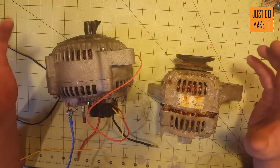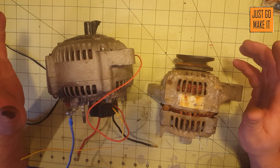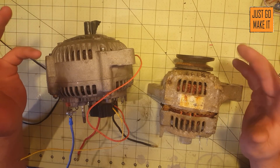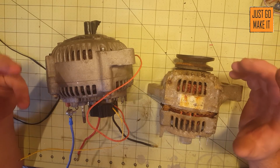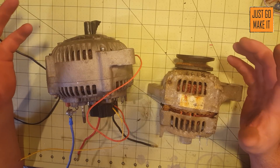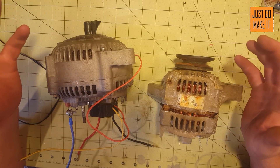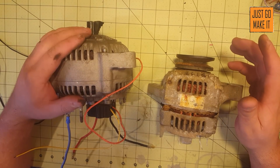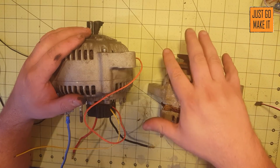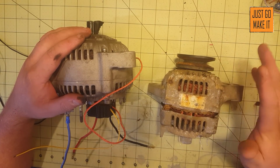As you can see here, I have two alternators. Any alternator will work. I wouldn't look at some of the big large alternators for 24-volt charging systems, but car alternators and truck alternators will work great. This one here was off of a little Toyota car, and this one here was off of a little truck that I had given to me.